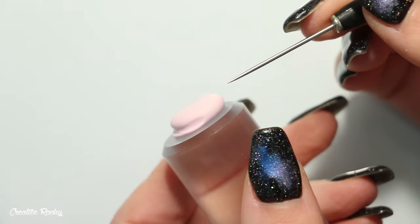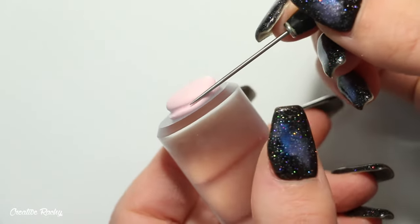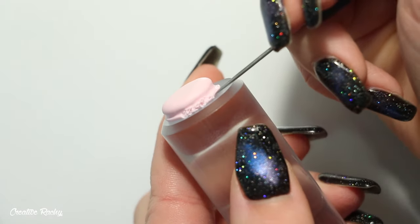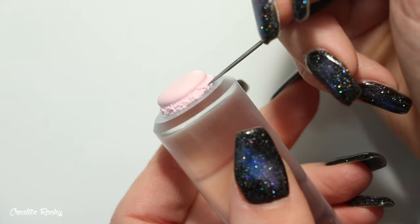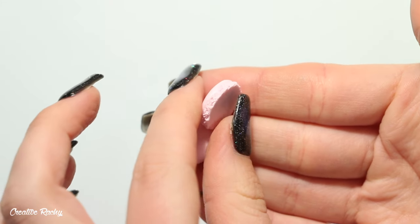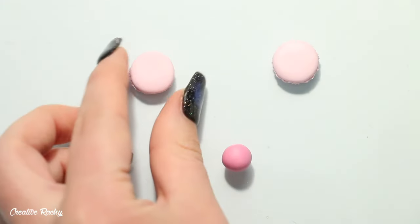Now add texture to the macaron. Take your needle tool and go around the sides of the clay, gently pulling it down toward the bottom so it's almost separated into two halves, then use the needle tool to texture the bottom part by gently swirling the very end of the needle. When I first started with polymer clay I always found macaron charms tricky to get looking exactly right, so hopefully this tutorial helps. Repeat these steps with both pieces of clay so you have a top and a bottom.